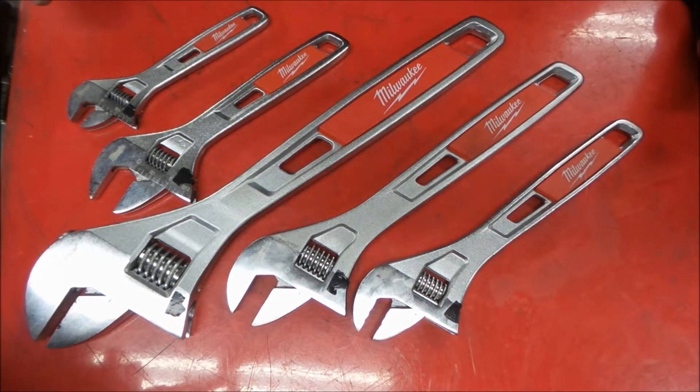Alright, welcome back to the shop. Today we're going to take a look at some adjustable wrenches.